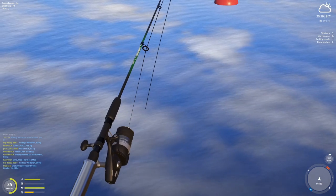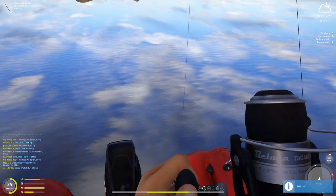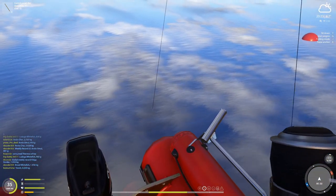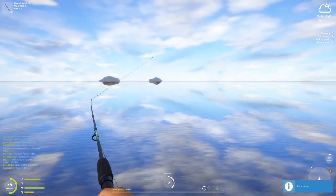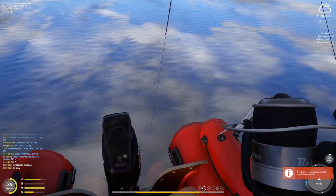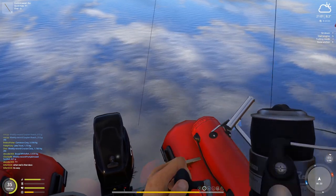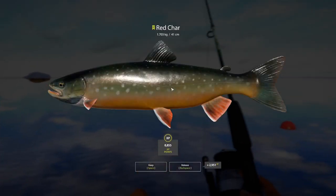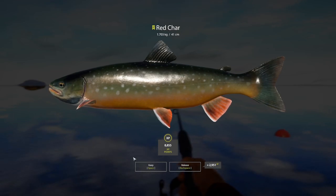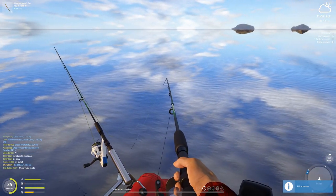There we go, look at that — fish is taking it! This is going to be close to a kg... 466 grams, 370 grams — never mind. Finally a 1 kg fish, hopefully. Let's do this — I'm excited. Oh, a 1.7 kg red char! Wow, what a surprise!